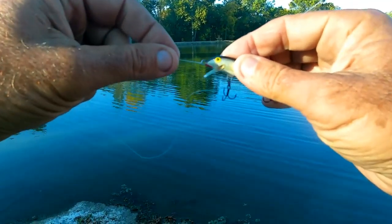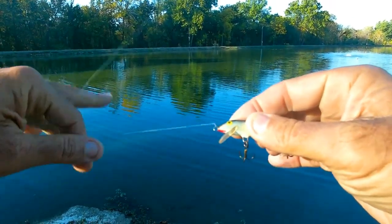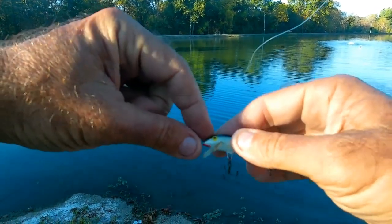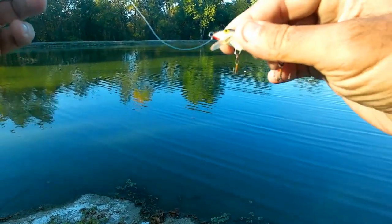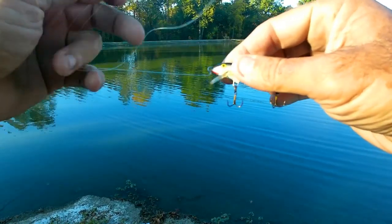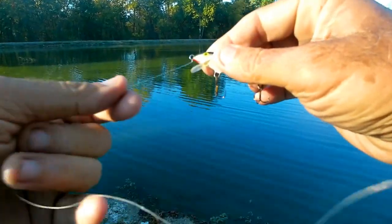I don't know if you can see it, hopefully you can, but where you tie the knot onto this lure — a lot of times the line will get up towards the top, you know, if you get snagged or catch a fish. But if you pull the line down, I got the knot underneath this eye, pulled way down, and that gives it a ton more action.